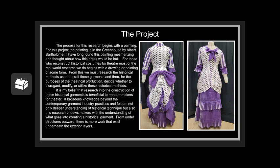It is my belief that research into the construction of these historical garments is beneficial to modern makers for theater. It broadens knowledge beyond contemporary garment industry practices and fosters not only a deeper understanding of historical technique, but also endows makers with the understanding of what goes into creating historical garments — from the understructures outward, there is more work that exists underneath the exterior layers.